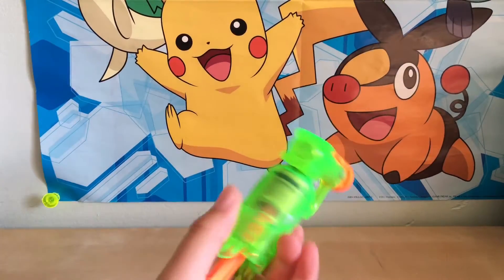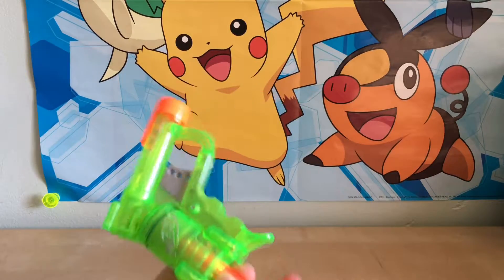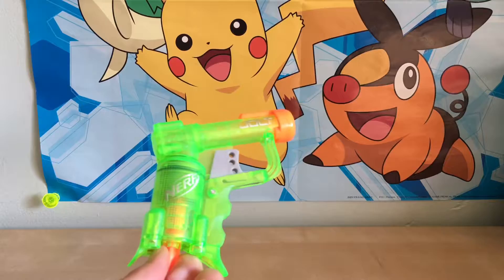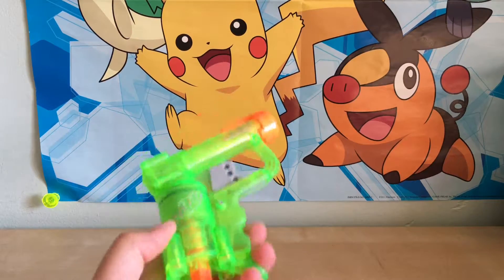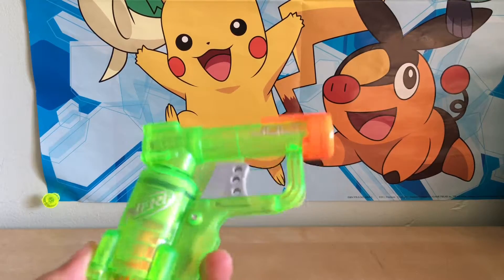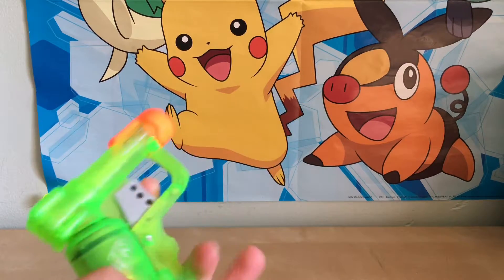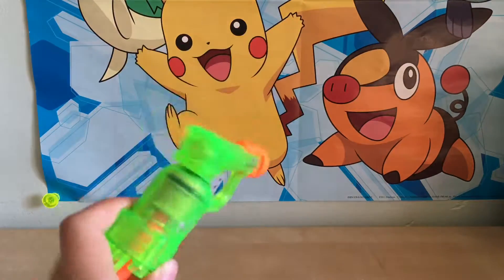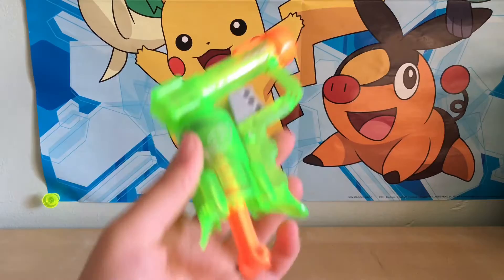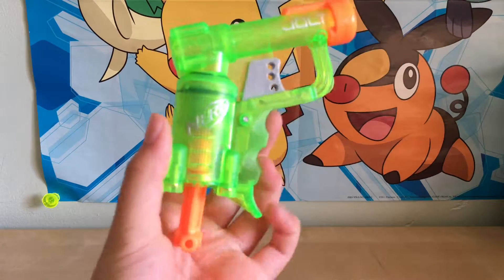Alright, I just finished testing this gun and I was pretty surprised and mind-blown at how powerful this actually was. Compared to the bigger ones — I have used one of the bigger ones — this is pretty powerful. Not as powerful as that, but it's pretty close. Anyways, I didn't get a 360 view on this so let's do that.